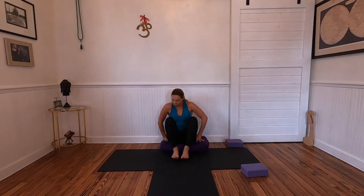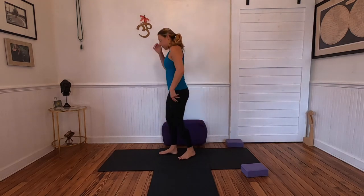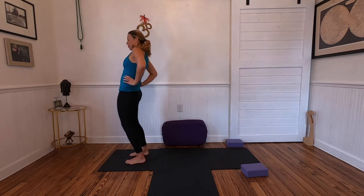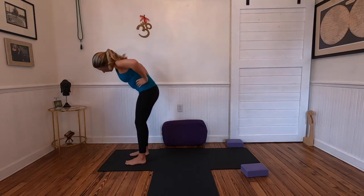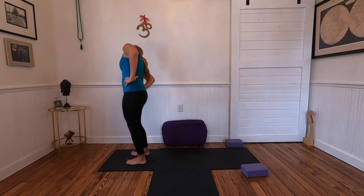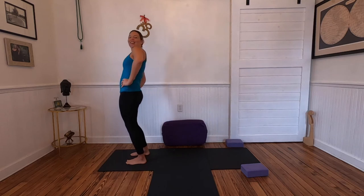We'll come to standing at the top of our mat. Coming into your feet, bring your hands to your hips and we'll start to circle out the hips, just getting into your legs, connecting to your toes. Roll the neck around.